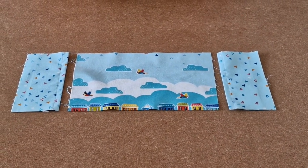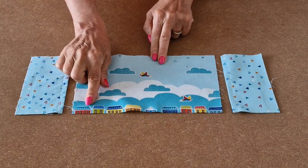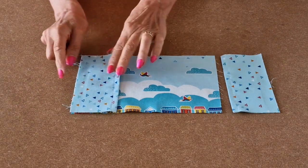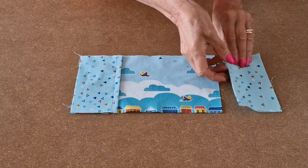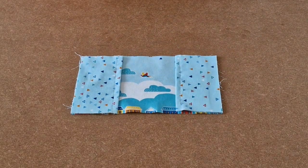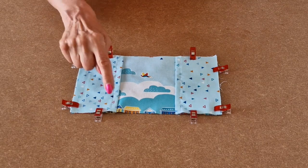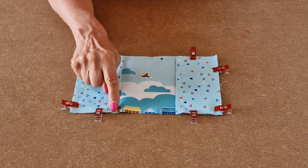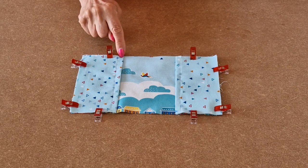We're now going to start putting it all together. Take your lining piece and place it wrong sides down so you're looking at the pretty side. Take the pockets you made earlier and place them on top — the raw edge of the pocket goes to the edge, and the folded top-stitched part faces inward. Do the same for the other pocket, then pop some clips around. Take it to the sewing machine and tack quite close to the edge — you won't see these stitches in the final make, this just keeps everything in place. Tack along the sides and across the top, and repeat for the other pocket.